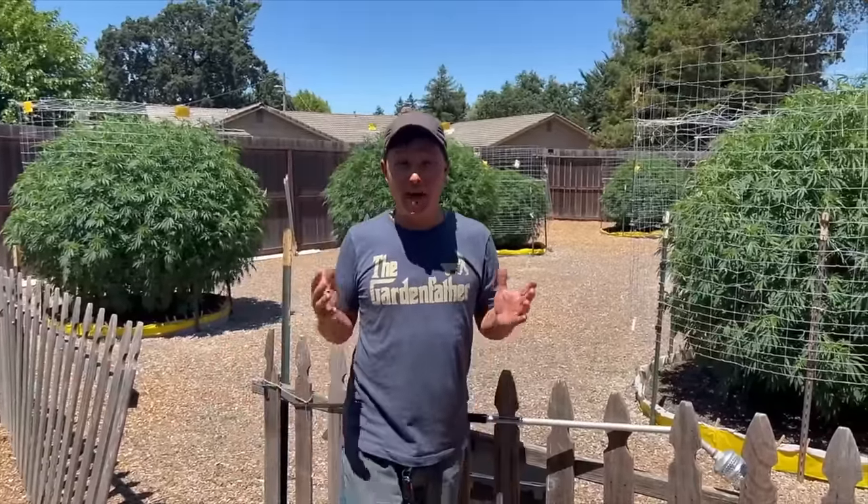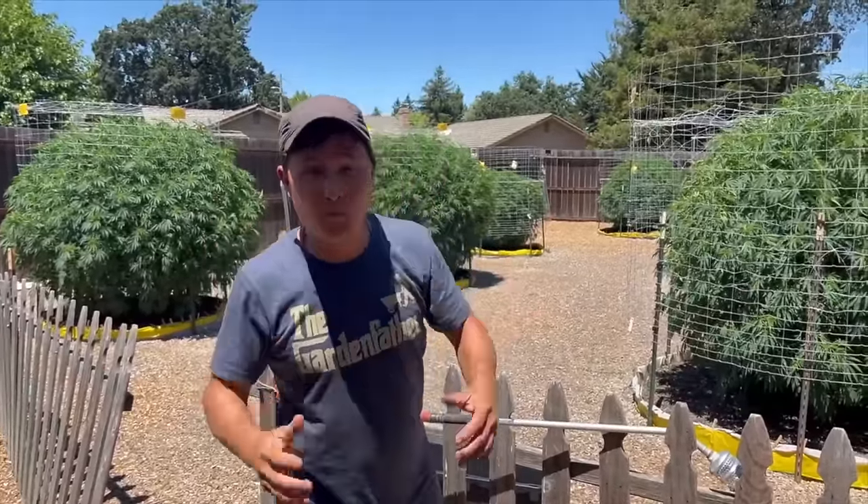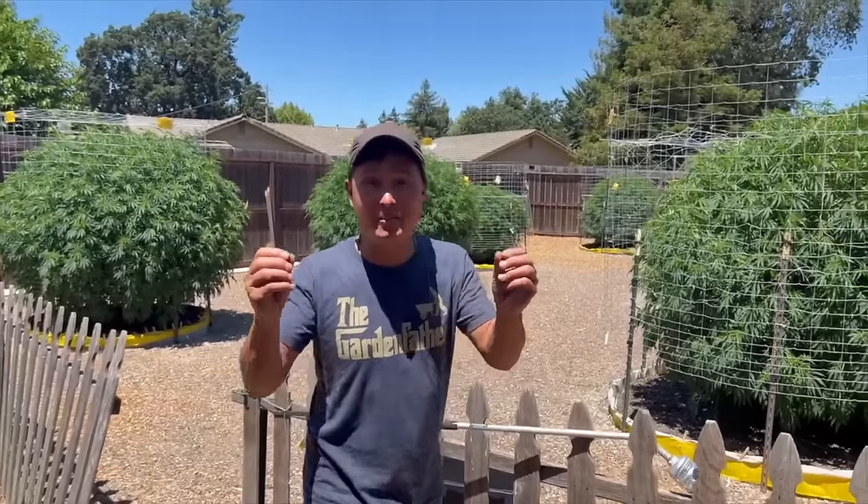This is John Cole with growingyourgreens.com. We have another exciting episode — a lot of you guys have been waiting for this — we're going to do a TD update.